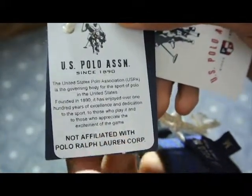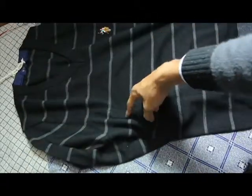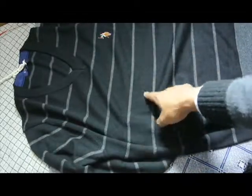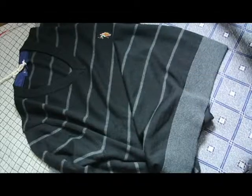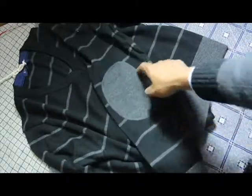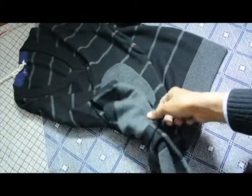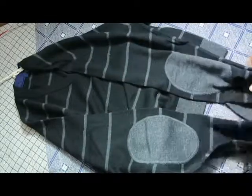So here we have the black color with gray strips. The bottom of this sweater is gray, and the back patch is also gray. On both sleeves we have gray accents as well — it's a nice and unique style.